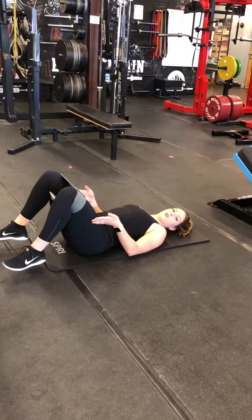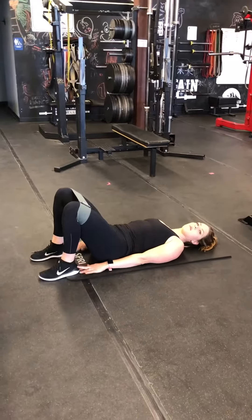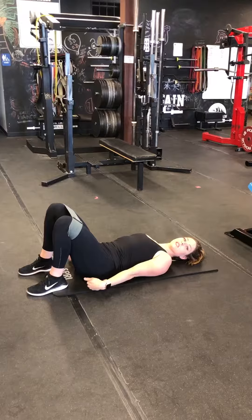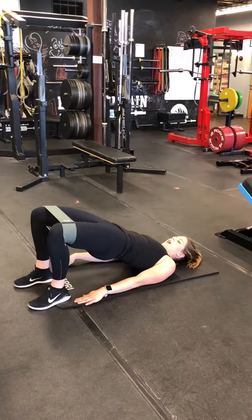Next one is going to be just a normal hip glute bridge. Feet are just right in line with my legs. I'm going to make sure that my feet are close to my bum, and I'm going to be pressing up and squeezing.